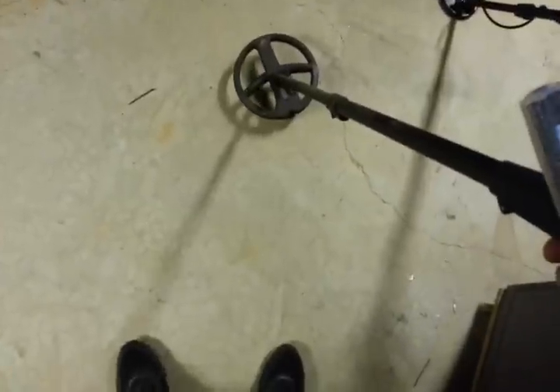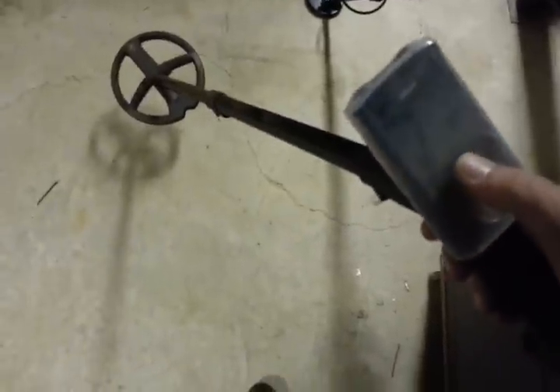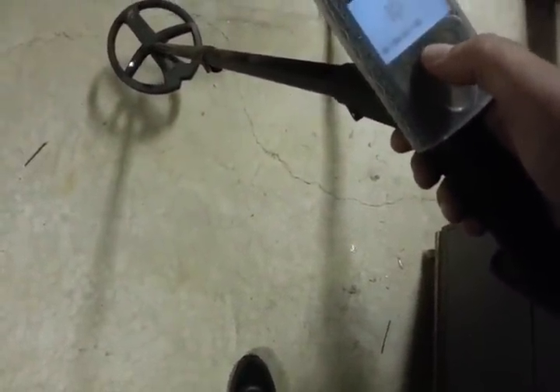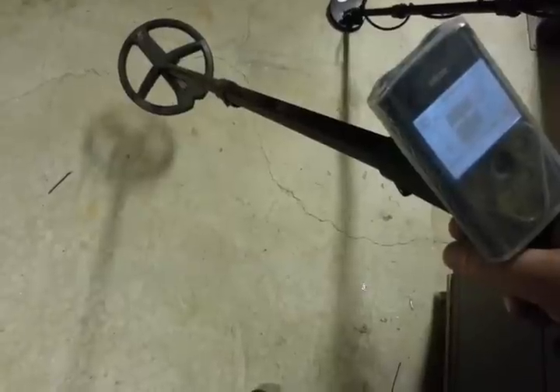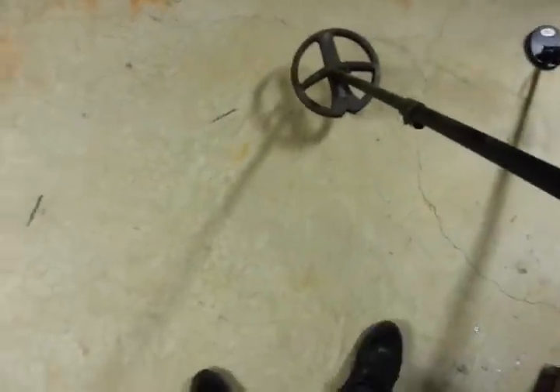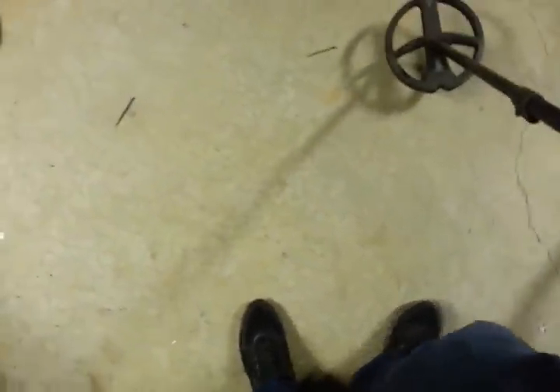Wait — I think I turned the speaker off. Let me do this again. All right, I'll go across the nail — it's reading five, and I've got my disc on six. So here's the nail and the nickel on that same test.